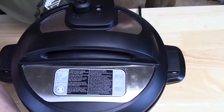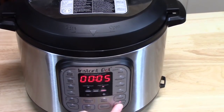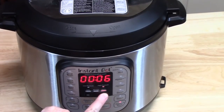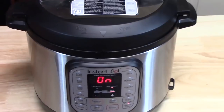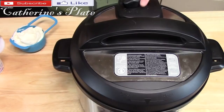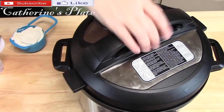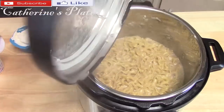On the front of the unit, hit the cancel button for the saute function, then hit the pressure cooker. Adjust the time to eight minutes. It's going to come up to pressure and count down the eight minutes. Then do a natural release for five minutes and release any leftover steam. When the pin drops, open the lid away from yourself so you don't get a steam bath.